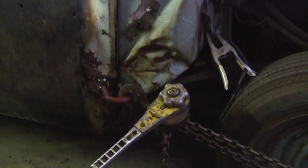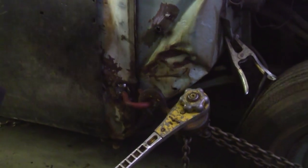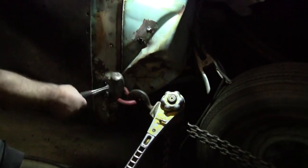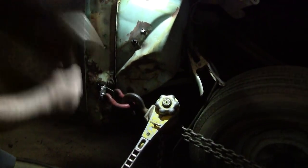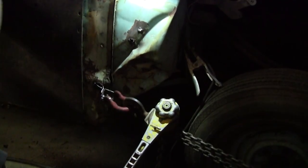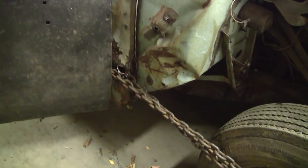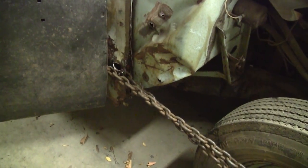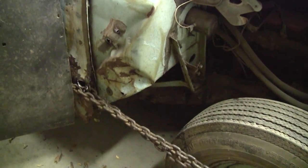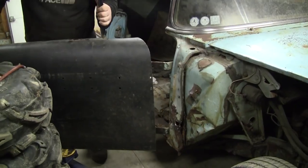Each click is about a thousand pounds of pressure. As you can see how much pressure was on that — that could have been very, very bad. Then we'll gently shut the door shell off to the side.